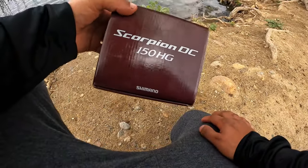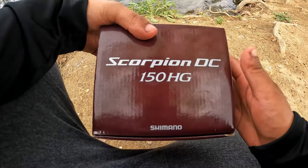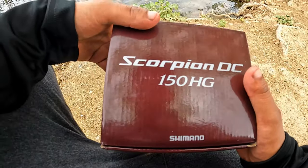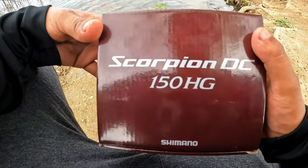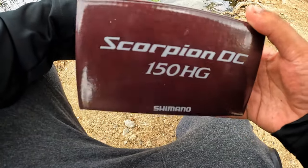What's going on guys, welcome back to the channel. Thank you guys so much for tuning back in. Today I got a special little unboxing for you guys — I'm going to be opening up the Scorpion DC 150 HG.